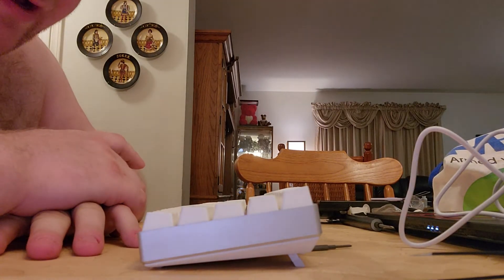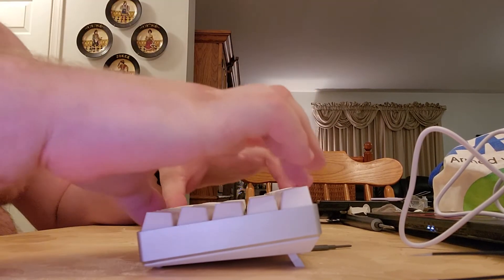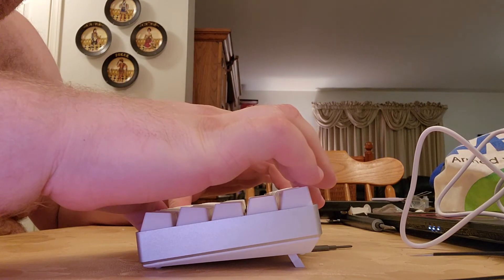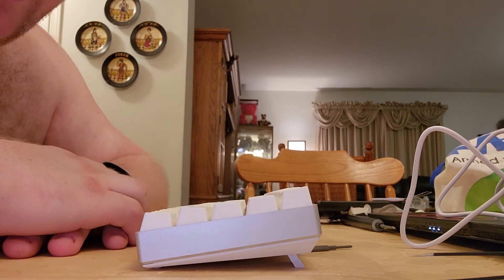This is the CIY AK-61. All I did was I opened it up, put a little bit of foam in the bottom case, put foam between the PCB and the plate, lubed the stabilizers — they didn't need to be clipped at all, they were flush — and I put tape on the back of the PCB.